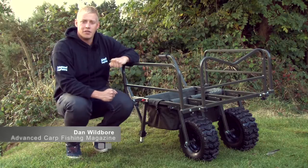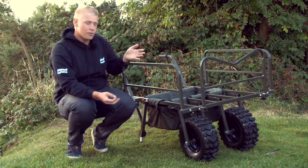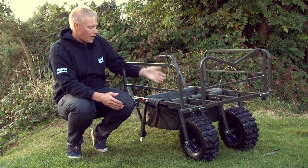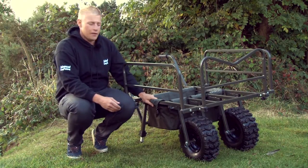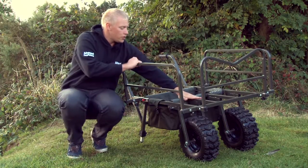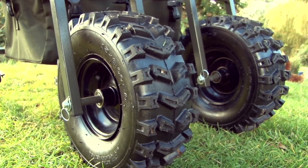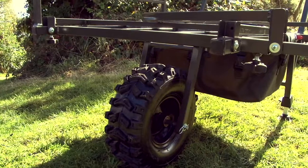Hi, I'm Dan Wildboar from Advanced Carp Fishing Magazine. Today we're going to be looking at the Sabre All-Trak Multi-Wheel Barrow. This barrow is designed to take lots of kit, also a minimum amount of kit, but with this feature at the front you can actually put two wheels either side — you can have two to the left, two to the right, or even just one in the middle.